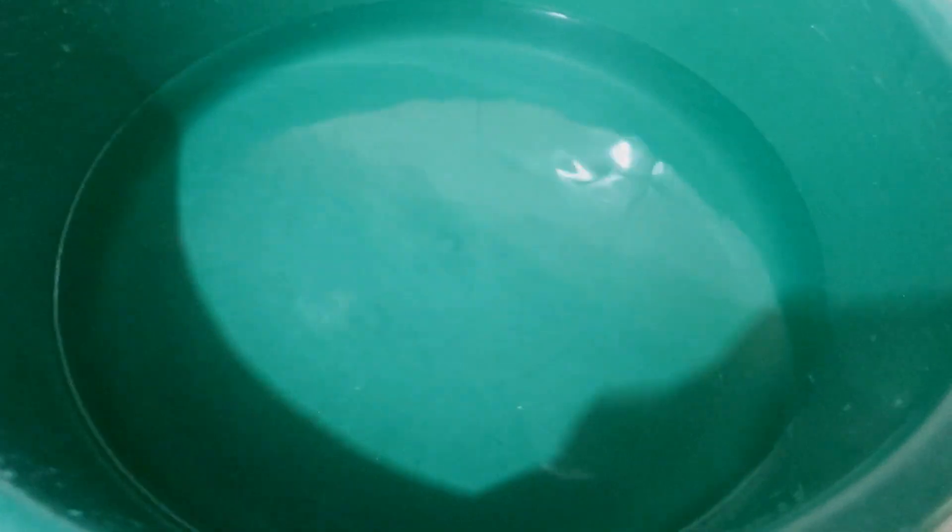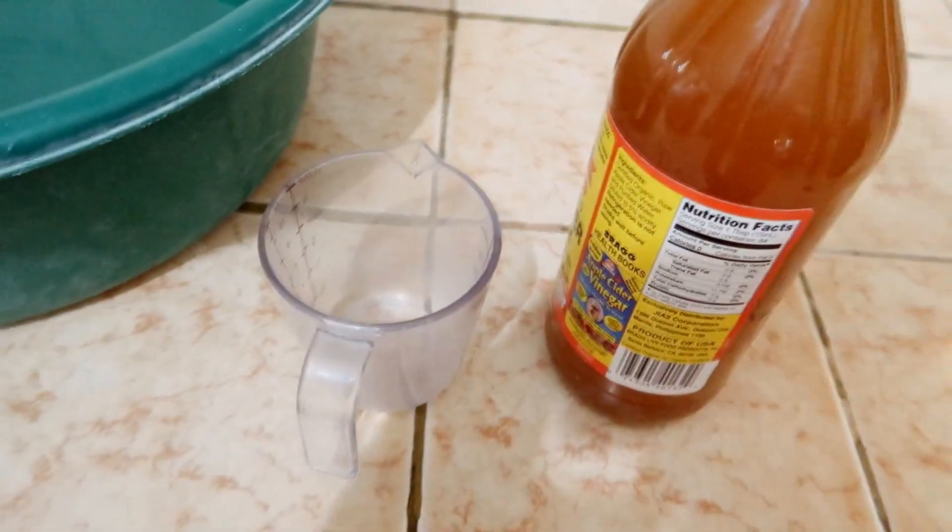I filled this plastic big bowl right here — I don't know what you guys call this in your country, but it looks like this. I fill it with water and then I'm going to add in one cup of the ACV. I'm just going to pour that in and mix it, and use this as a rinse later on my hair. It doesn't seem like it's a lot, but it's kind of potent and you don't want it to be too much because you don't want your hair to smell.